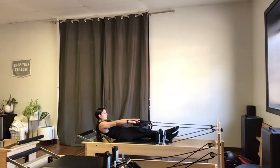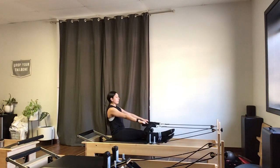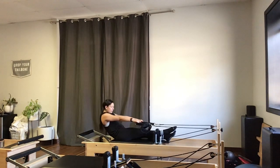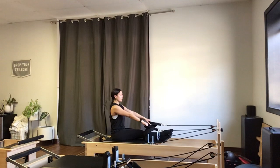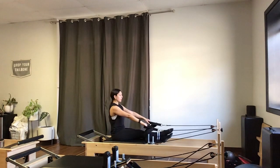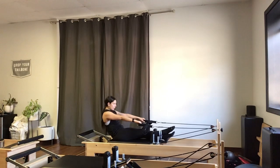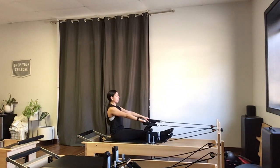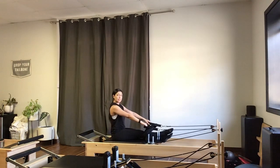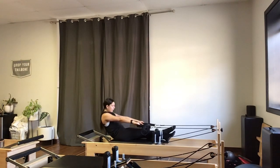Just warming up those lower abdominals — zipping pubic bone to belly button. Half roll back and back up. Getting that C-curve shape in the spine, sitting up tall at the top.